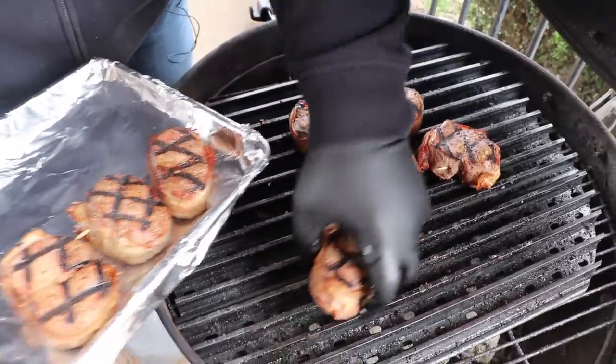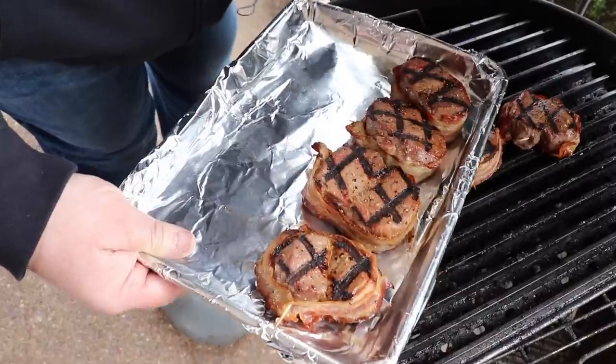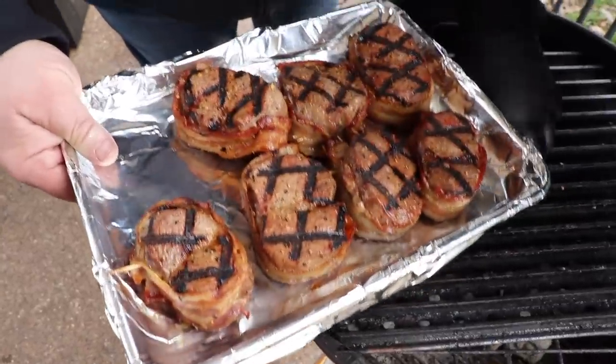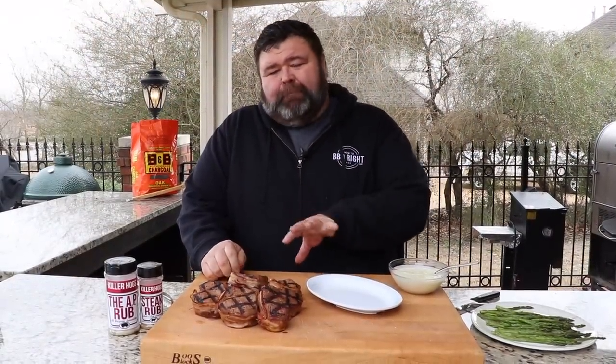I'm getting these deer fillets off now — it's only been about six minutes total cook time, but they're about 120 degrees and that's where I want these fillets. That is gorgeous — it's got those beautiful grill marks on them and the bacon's nice and brown. The fillets just need about a five-minute rest, and then I'm gonna show you how I'm serving them today.